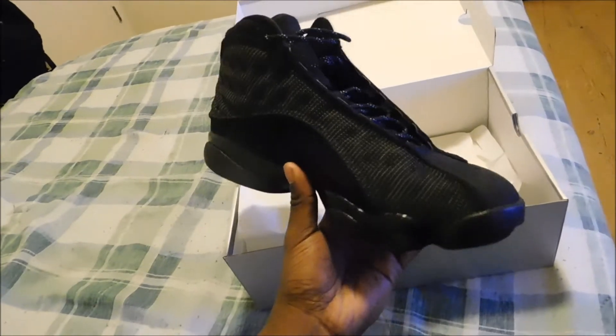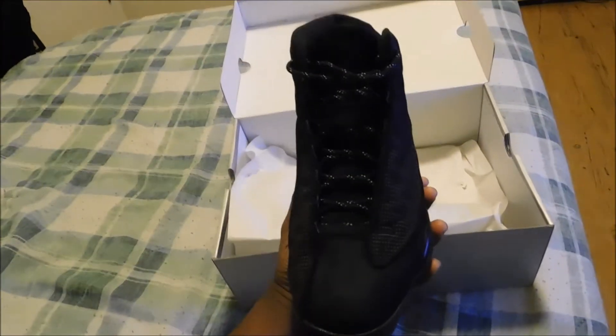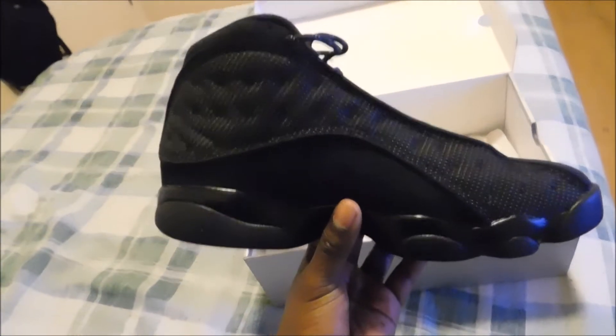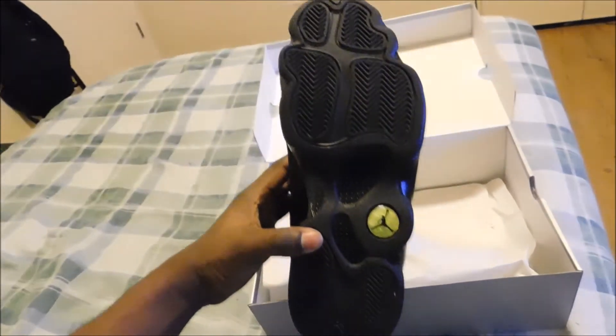Here it is. Now I know you guys are wondering like, man, are you gonna get the white and red ones? I don't know, but let's check this bad boy out first. Here's the top view of it, here's the side.